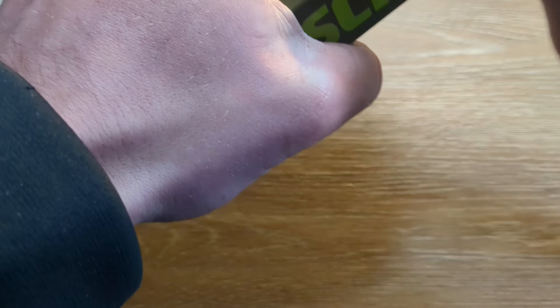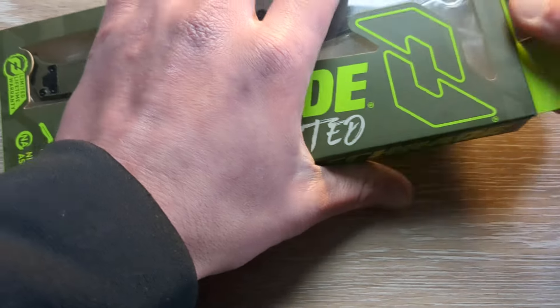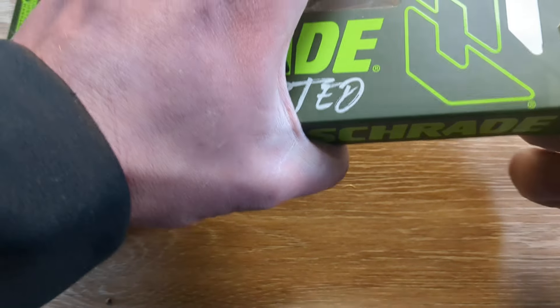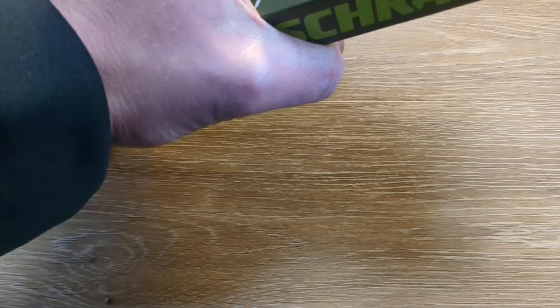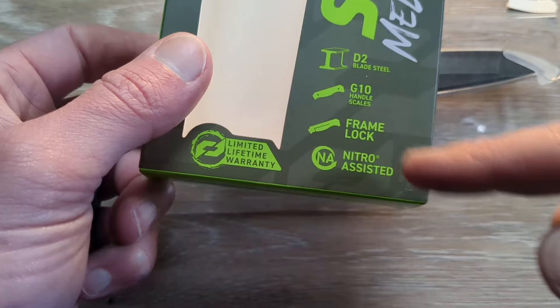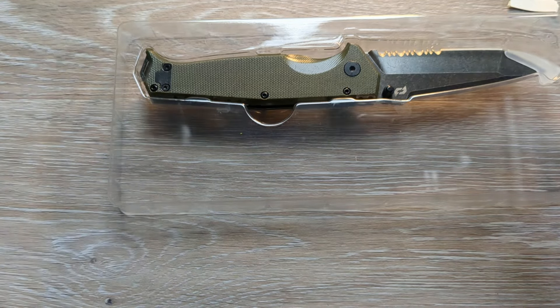From the Delta line, and then they have the Alpha line, which we have two of those to get to. I am stoked because one of them is something I've been looking at for a long, long time — when they first came out with it I was very interested but just never picked it up. So what we have is the Schrade Melee. It is assisted, D2 steel, G10 handles. It is a frame lock and it has their lifetime warranty. This is a mean looking little bugger.